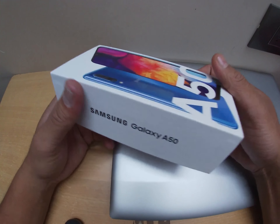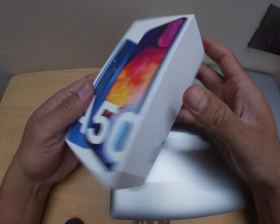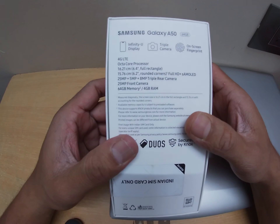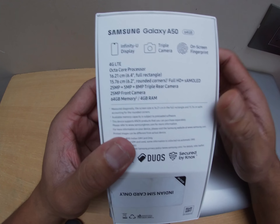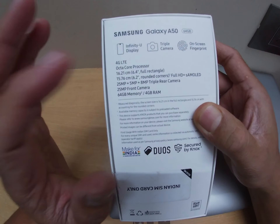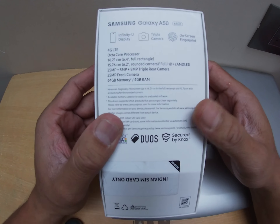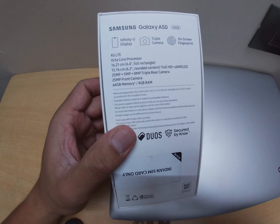I have the all-new Samsung Galaxy A50. Before I unbox this mobile, let me start the video with the information available on the box. This is a 4GB RAM and 64GB internal memory device with an octa-core processor, a 6.4-inch full HD screen, and three rear cameras.